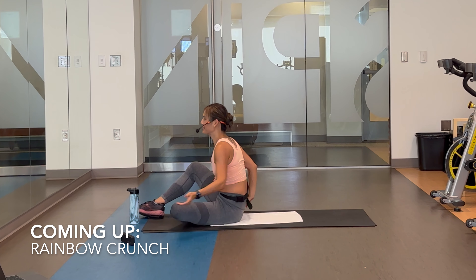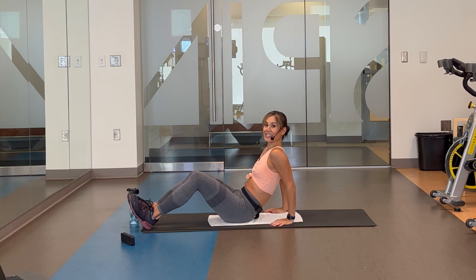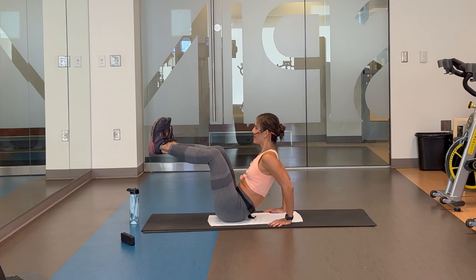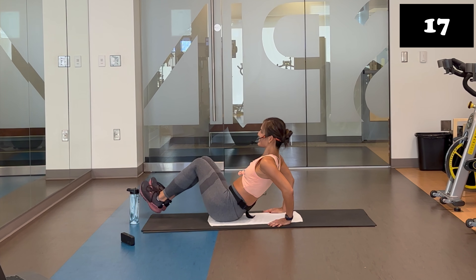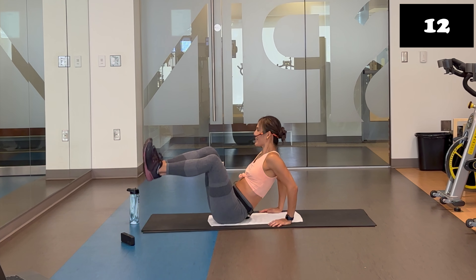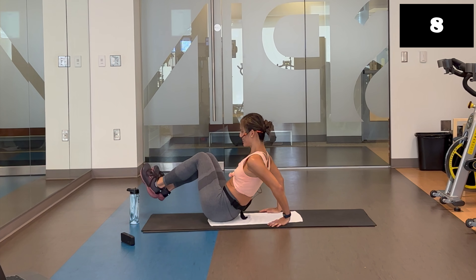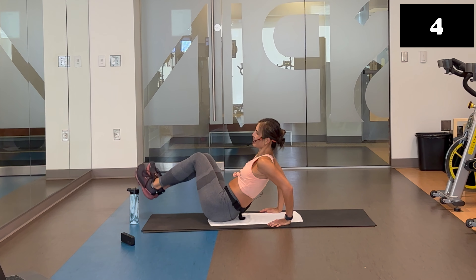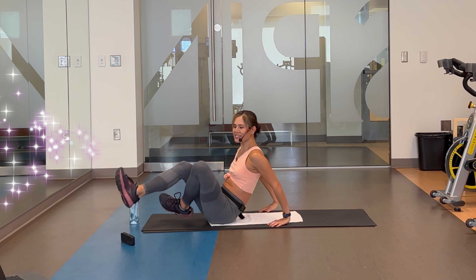Get that bottle. Take a breath. Start on one side — this is it. Final 20 seconds. Start right now. Up and over. Up and over. Yes. Come on — make it bigger. Only 10 more seconds left. I know it's in you. Finish strong. Six, five, four, three, two. And stop.